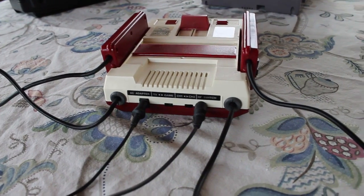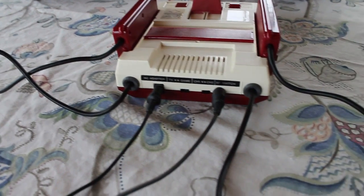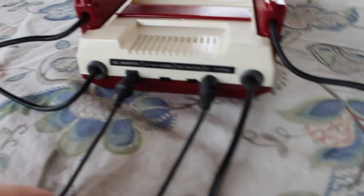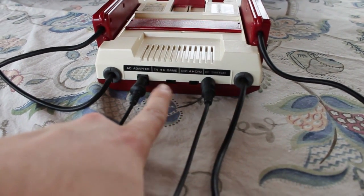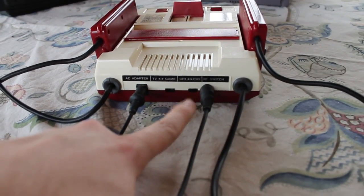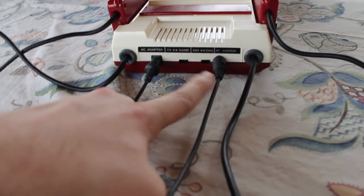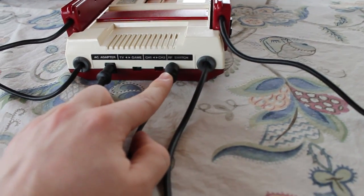On the back of the console you have the two controllers and the AC adapter. You have a TV and game switch — I just leave it on game, to be honest. And then of course you have your channel one, channel two switch, and the RF switch output.